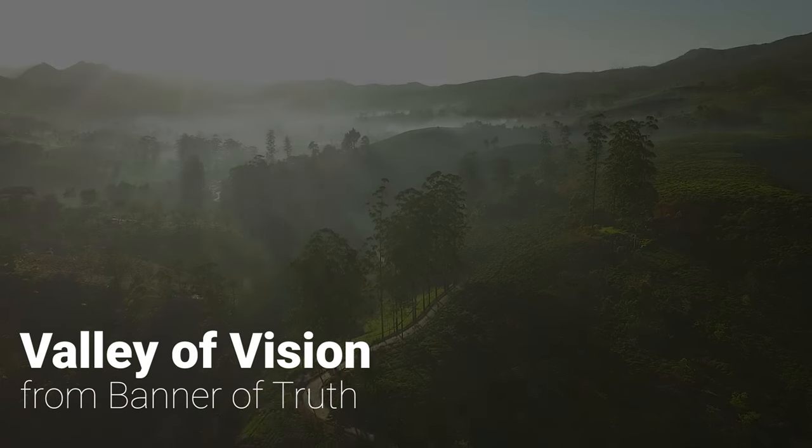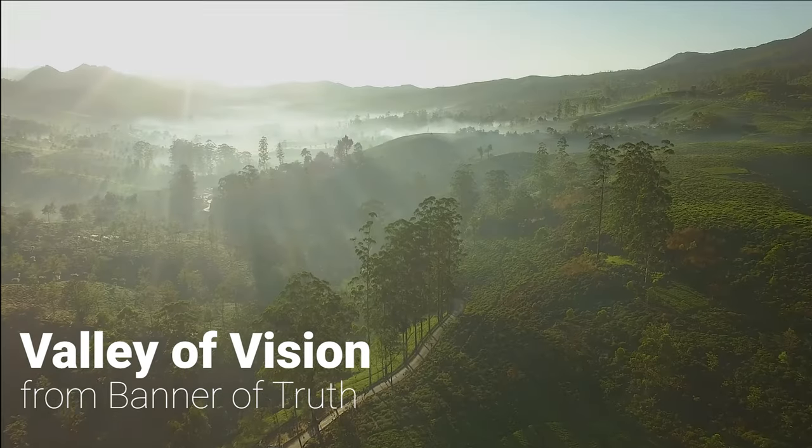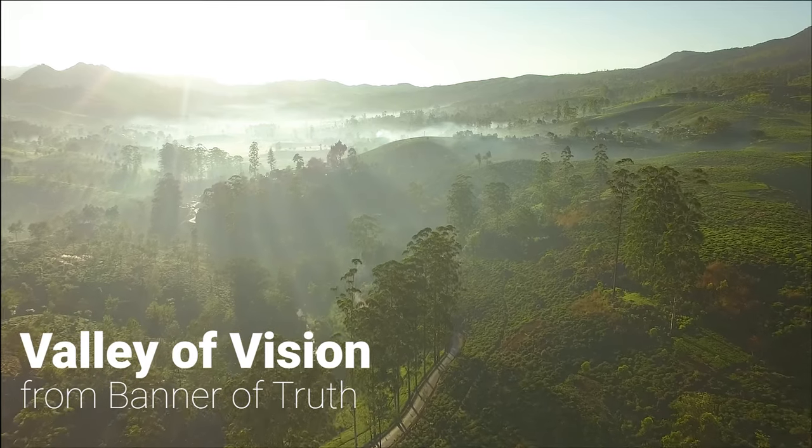Hey guys, I love the Valley of Vision, which is a book, a collection of Puritan prayers and devotions. I've read through the Valley of Vision several times and I love it every time. It's really an amazing study and focused devotional help for me personally.